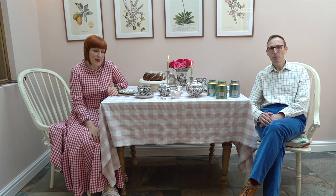Hello everyone. Hello again. Thank you so much for joining us in today's video. Today Jörg and I will be having an English tea time with a German twist.